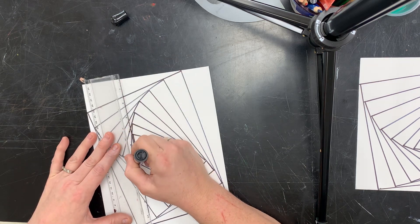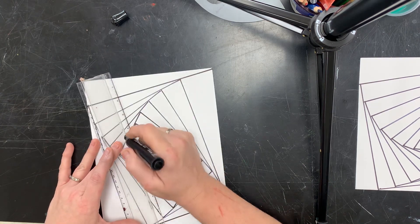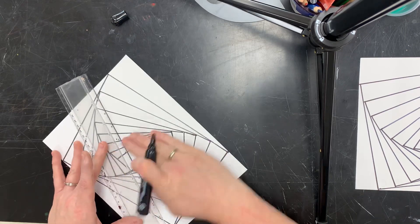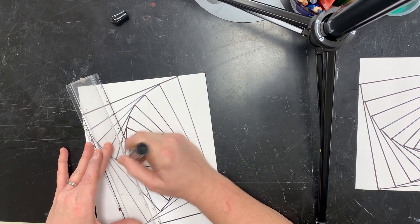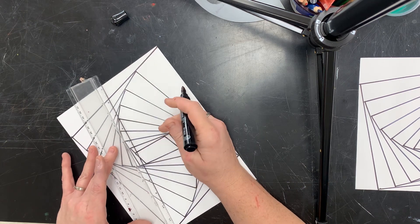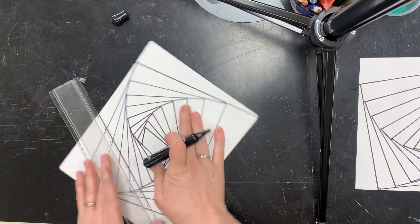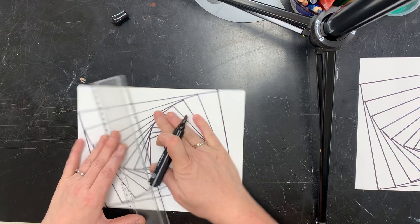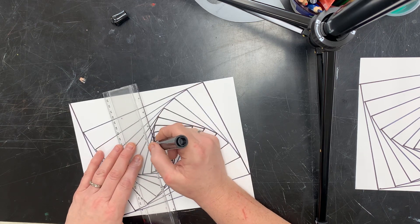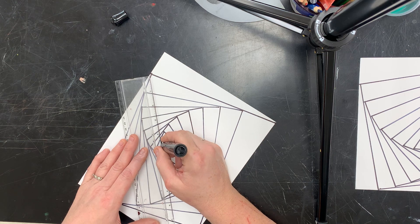You just keep going, getting a little bit smaller bites each time. Once you get to the center portion, if you're using a big marker it might be kind of a challenge, and if you need a smaller marker you can switch. I want a little over there — again, not too crazy about that, but is it going to actually be the end of the world? No, it's not. It's okay.